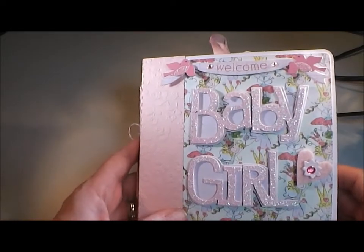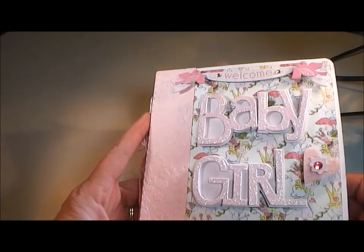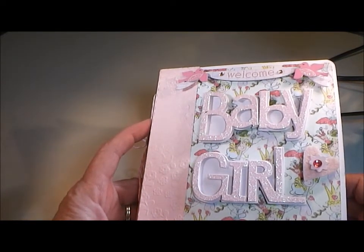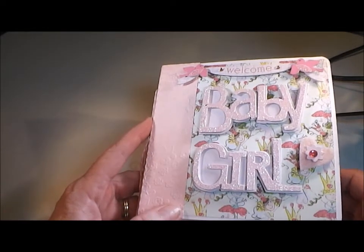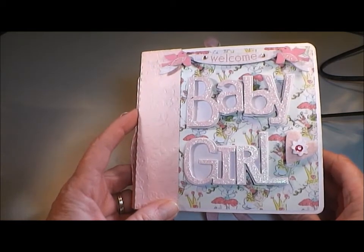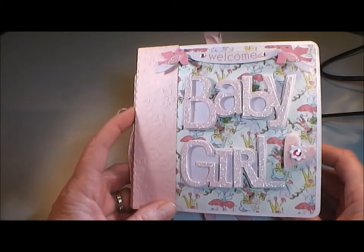Hey everyone, it's Deanna with Deanna's Paper Crafts and I'm here to share with you today my project that we're doing over at Cutters Creek for National Crafting Month. This week we're sharing new projects every day of the week for the first seven days of March to help jump start everybody's crafting juices and get you all involved with National Crafting Month. My project is a mini album for a little girl.